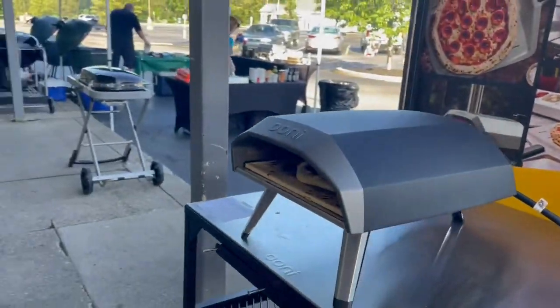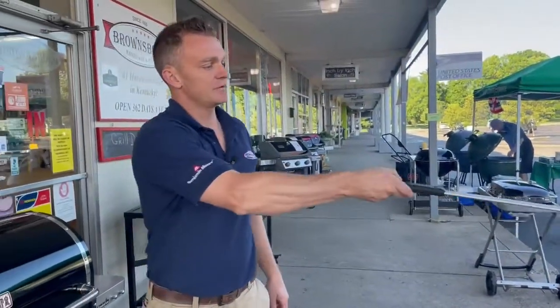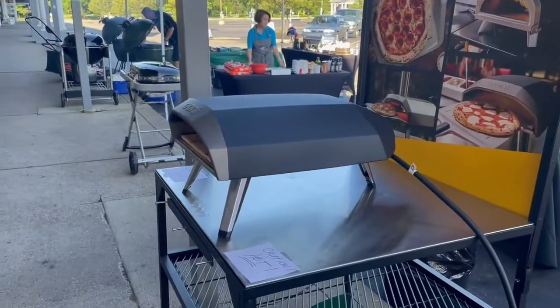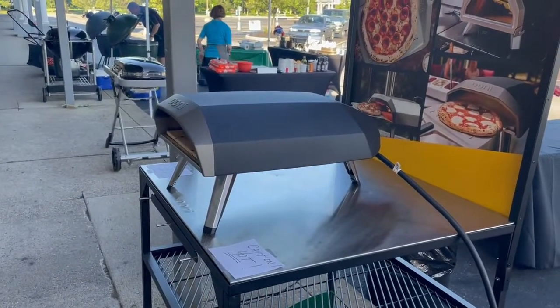As you get to the bigger models, it becomes an L-shaped burner so that you have your primary heat in the back and on the sides. So you want to make sure you're flipping it accordingly to make sure you're getting a good even crust throughout the pizza.